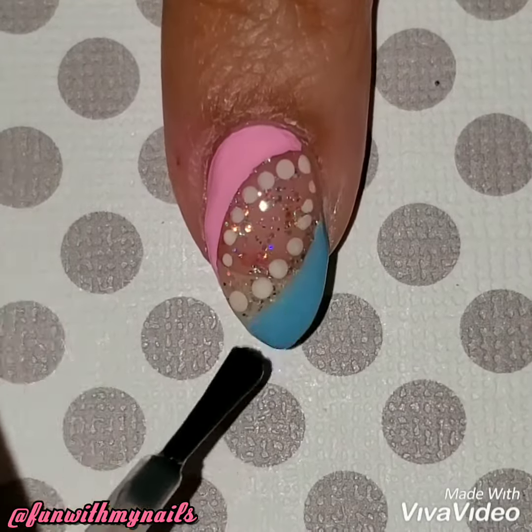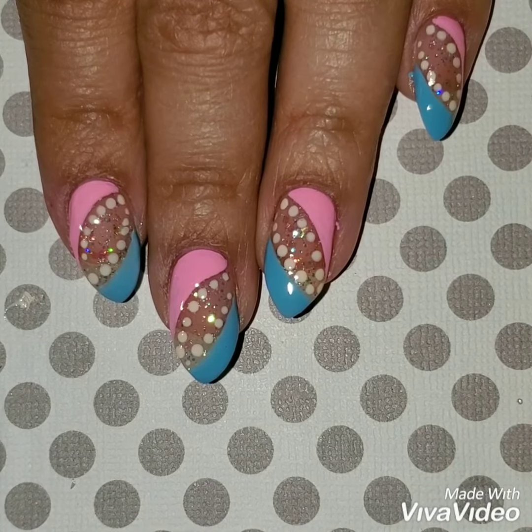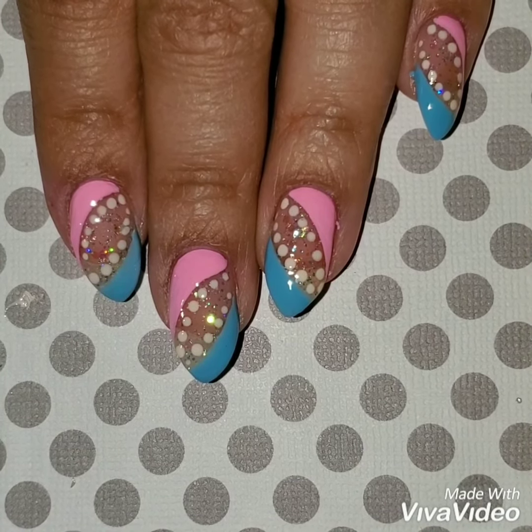Once I was done, I applied a quick dry top coat. I hope I made this video easy and simple for you to recreate. Here's the finished look! If you like this video, please give it a thumbs up and don't forget to check out my Instagram at Found My Nails to see more of my nail art. Thanks so much for watching — see you next time!